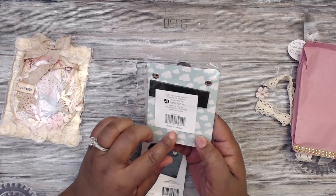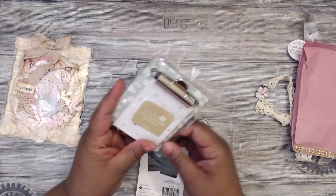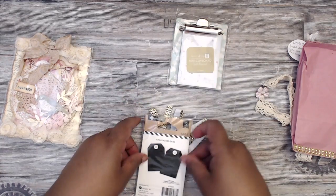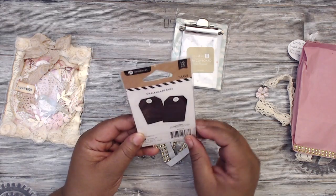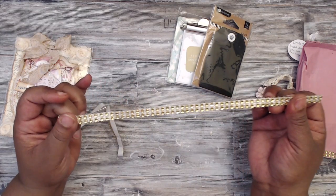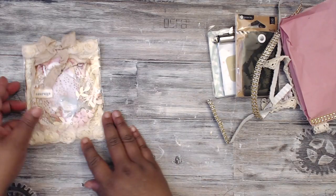They didn't have these at my Michael's and I really wanted one — I'm doing some stuff with Kyla's doll. These little clipboards — this is perfect! It's a mini clipboard with a notepad, super cute. Thank you Tiffany, you are right on time. She's also included some chalkboard tags and some adhesive trim in a yellow-gold tint.